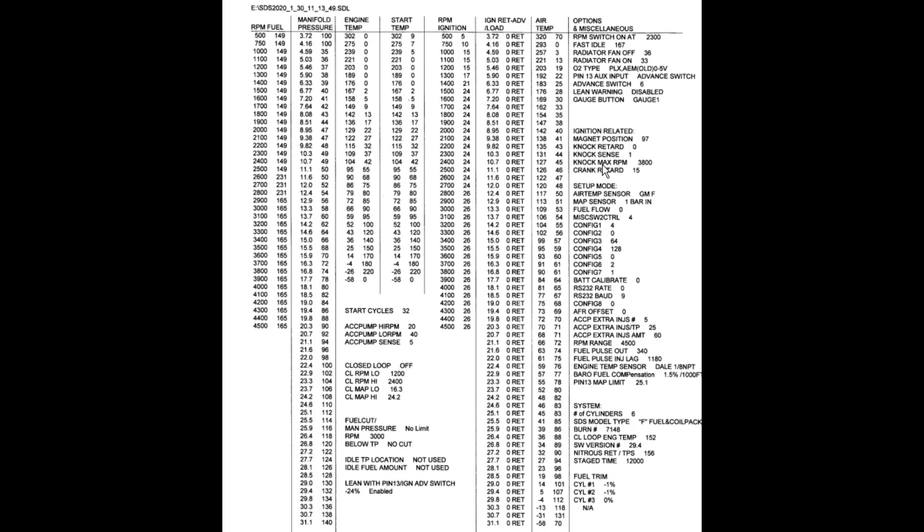This map is printed from the computer using the data logging file, giving a complete printout of everything programmed in the computer. Hopefully you found this interesting — if it's raised more questions, leave a comment and maybe those can be answered in a subsequent video. Thank you very much for watching.